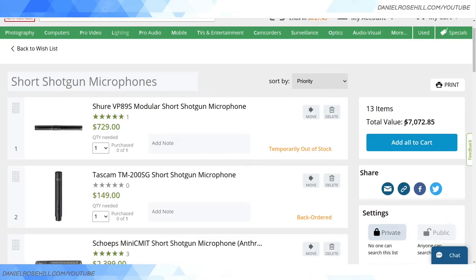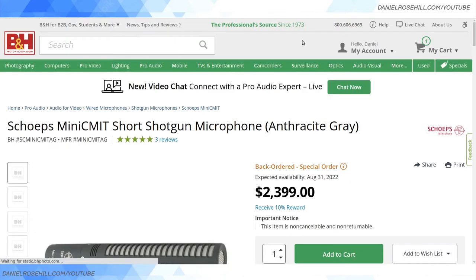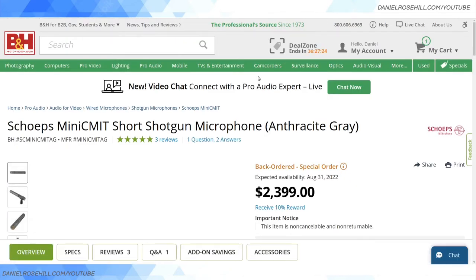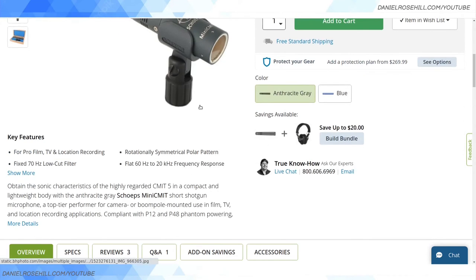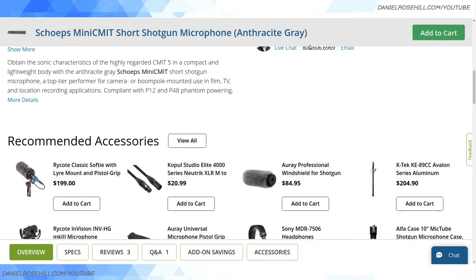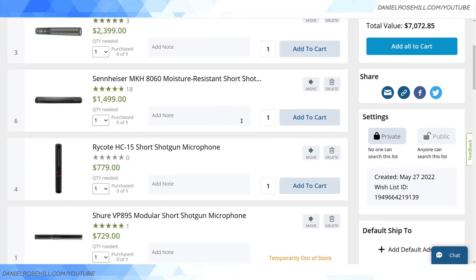I do not have seven thousand dollars to order every short shotgun microphone in existence. If you sort by price high to low, you can see how insanely expensive microphones can get — two thousand four hundred dollars. So when people say Sennheiser is the top of the market, nope, it actually gets more expensive. I imagine this is used by film and TV where price is not a concern. Let's get back to stuff that's going to work for most of us regular folk not working in Hollywood.